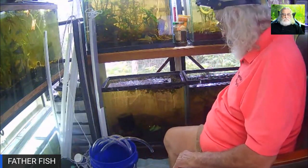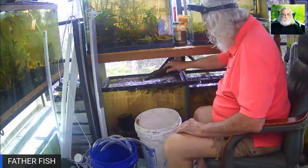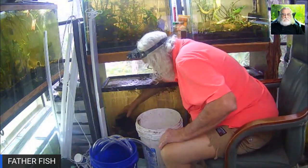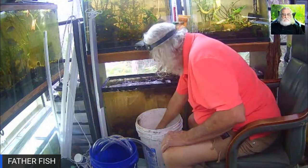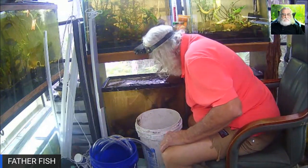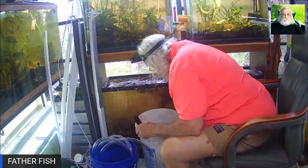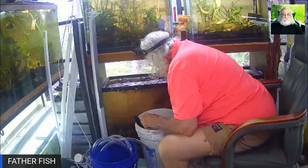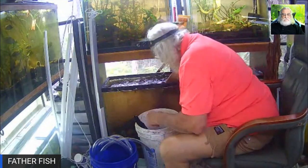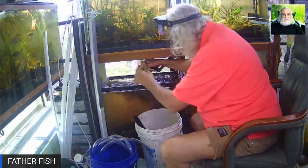I've got some buckets here. Let's get started taking all of the rocks and whatnot out. I've got a lot of driftwood in here. Very few plants in these two tanks — they've been kind of low and I've not had a lot of light on them, but I'm going to fix that. They will have more light.